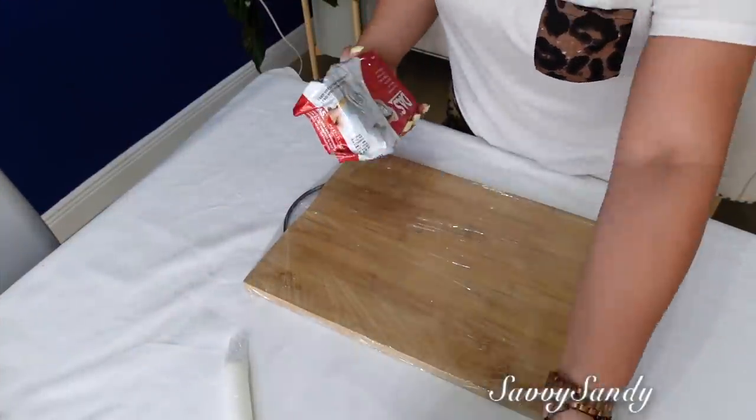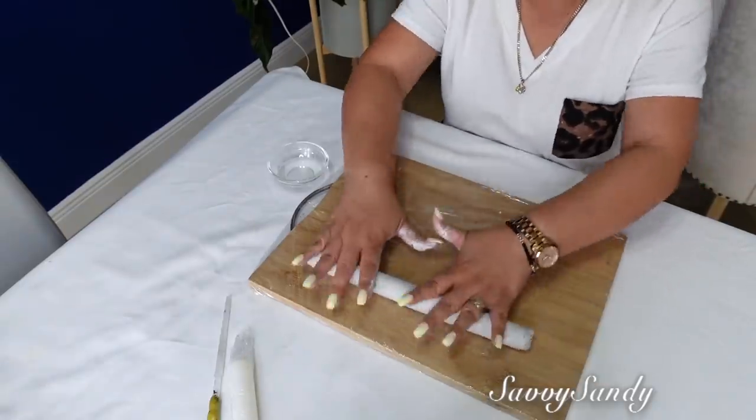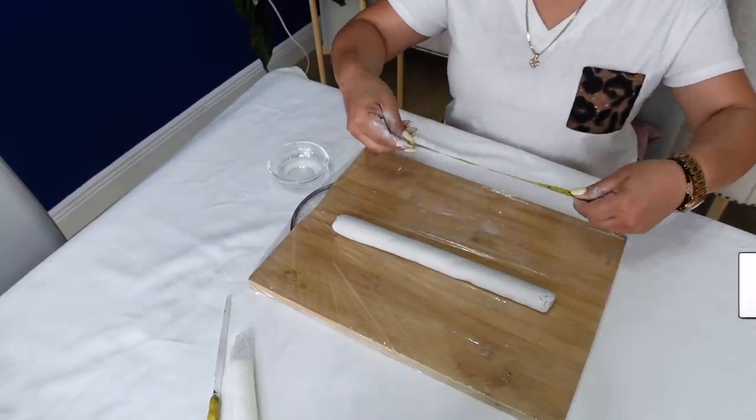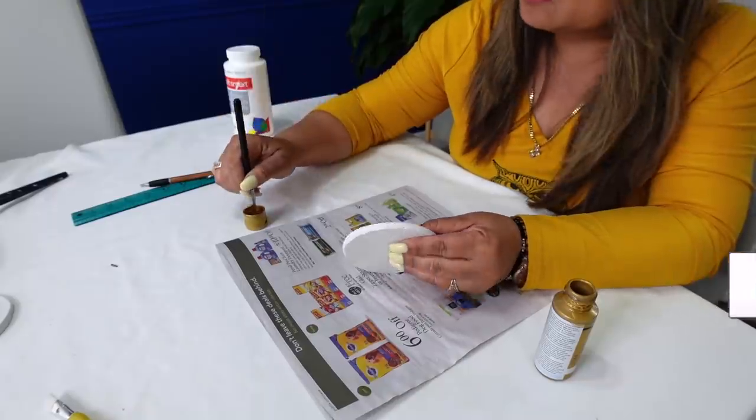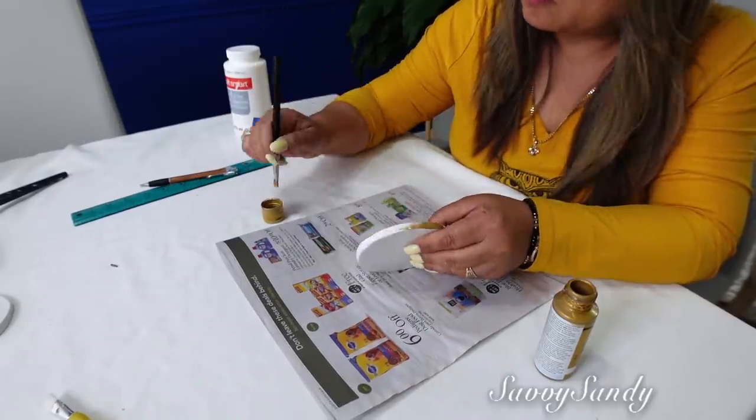Espero que te hayan gustado mucho las ideas. Cuéntame qué ideas tienes tú para poder usar esta plastilina moldeable, o qué te gustaría que yo hiciera. Recuerda regalarme un like antes de irte y también visitarme en mi otro canal. ¡Besitos a todos y nos vemos en el siguiente video! ¡Chao!